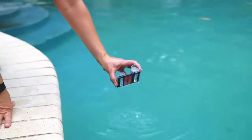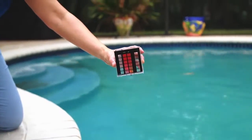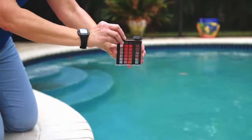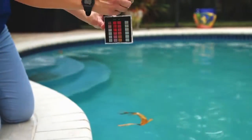When using Low Chlor's Multi-Stain Remover, it is important to maintain a proper water balance. High pH and chlorine levels can interfere with the stain removal process. We recommend chlorine levels of one part per million or less, and the pH be adjusted to 7.2 for best results.